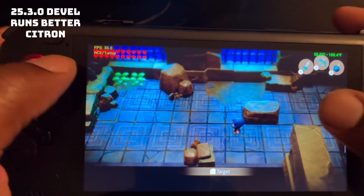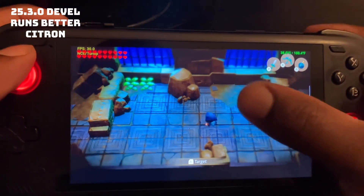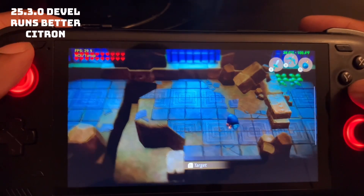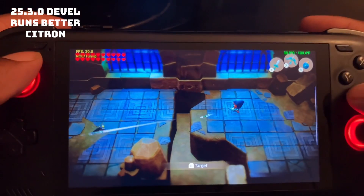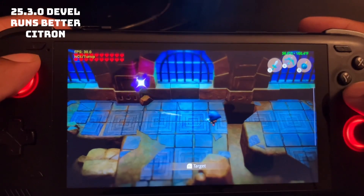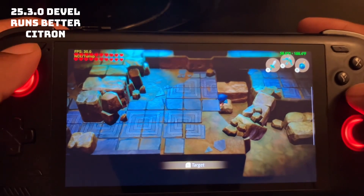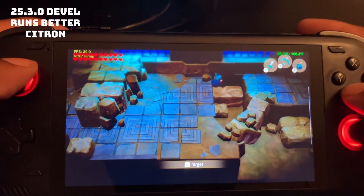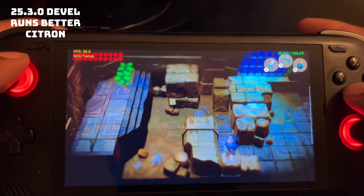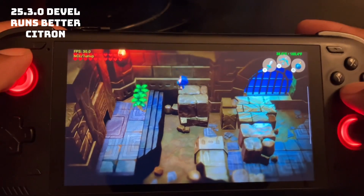The performance dipped a little bit with this driver, but as you can see, it's not having any graphic issues when I move. Back to 30 FPS — it just looks a lot better.